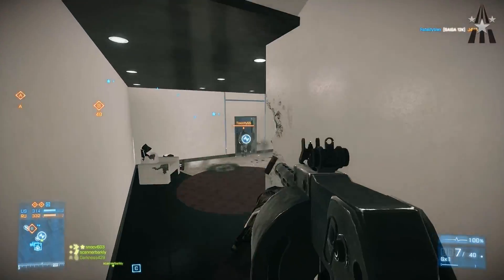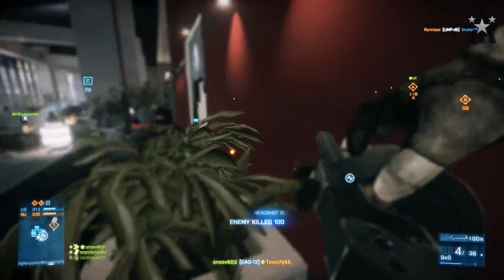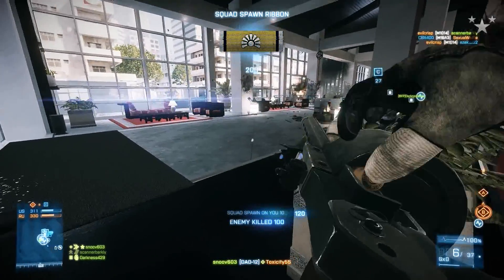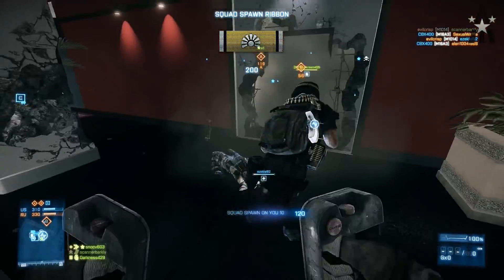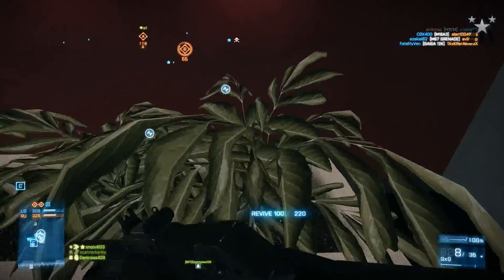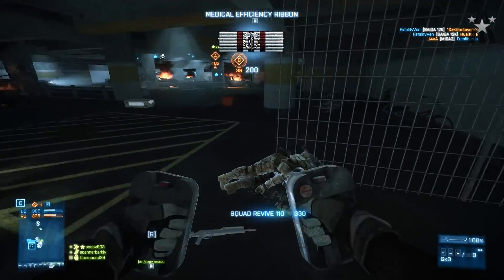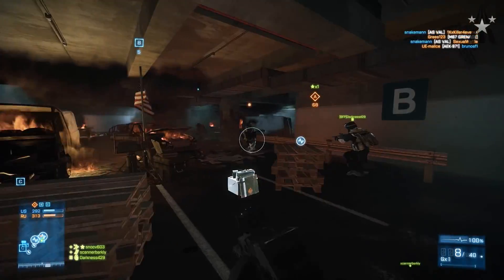Let's get to the key bindings. I rarely mess with key bindings for anything other than shooters, and since that's what almost all of you are here for, that's what I'll cover. I use WASD for movement like everybody else. I use 1 for my primary, 2 for my secondary, and 3 for my gadget. I also actually use my mouse for primary and secondary but have the keyboard set to that as well.